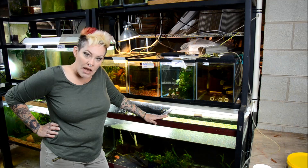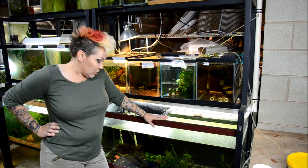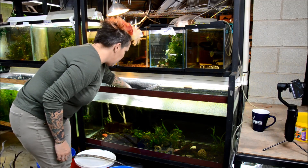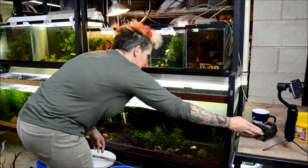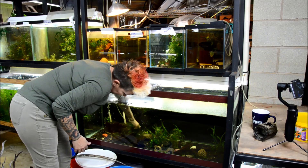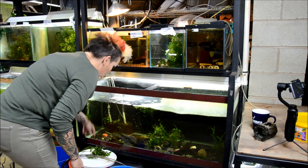Today we're going to start a 75 gallon nano South American community. The first thing I have to do is drain and empty the tank so that we can get started. The first thing I'm going to do in this aquarium — which has been a quarantine aquarium for about 10 years — is just remove everything from it.